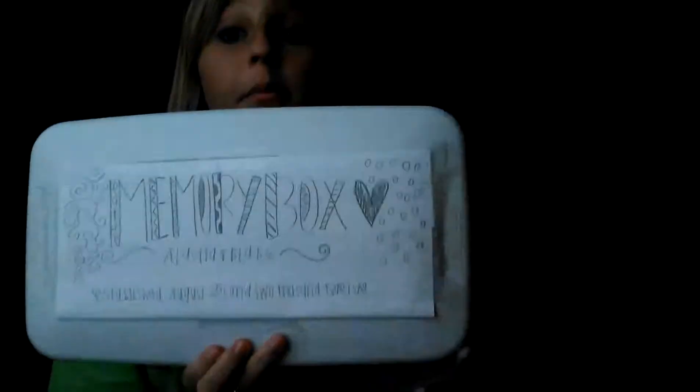Today I'm gonna be making a DIY memory box of your boyfriend, your girlfriend, your friends, family, whatever. Mine happened to be my boyfriend — we've been dating almost two years now.